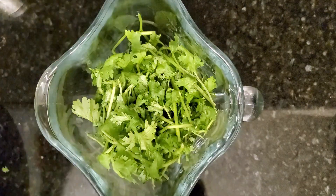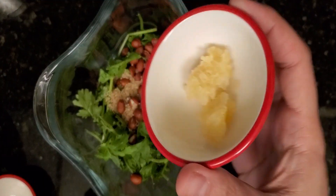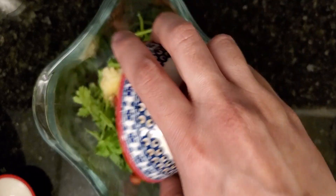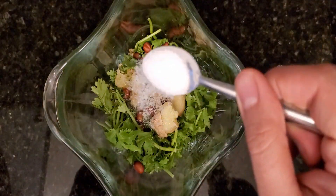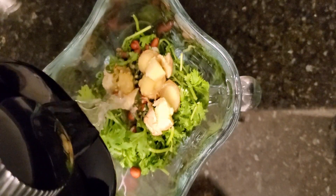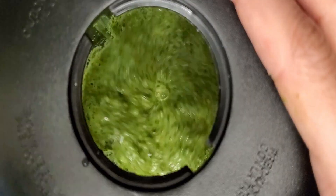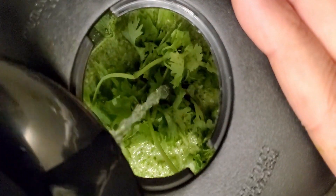I'll add about half a bunch of cilantro in the blender with some peanuts, sugar, minced garlic, green chilies, some sliced ginger, and a teaspoon of salt. I'll add a little water for now just for the blender to start, then keep adding the rest of the cilantro and water as needed. But you don't want the pesto to be watery.